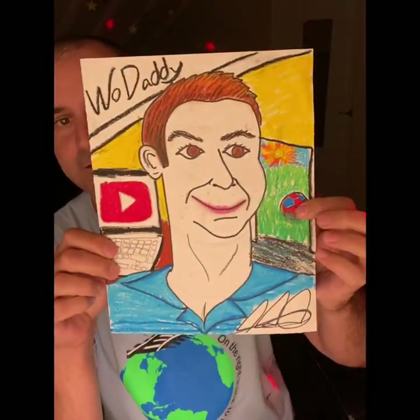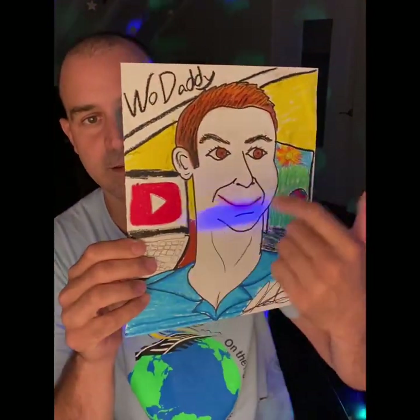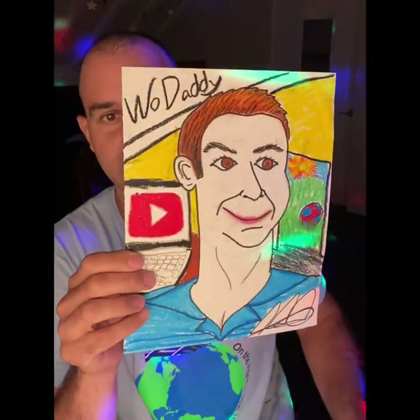Greetings, friends. We are back for phase three of our dynamic portraits. As you remember from our last session, we really focused on that diverse background and then getting some features inside of the face.